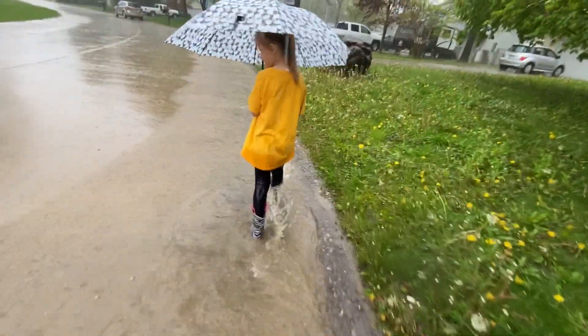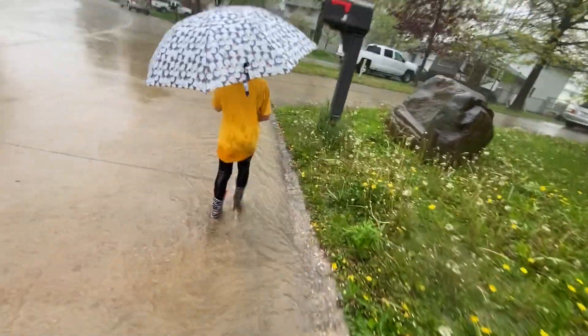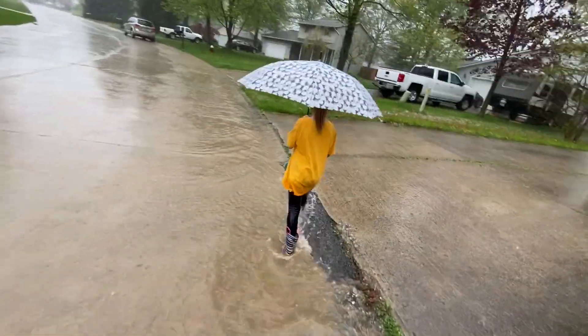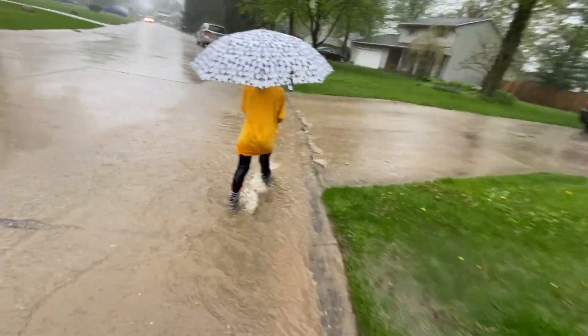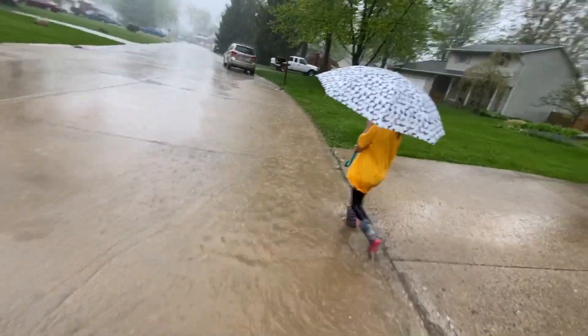She's soaking wet. Rain is running sideways — good thing my phone is waterproof. Sometimes you've got to make sure — let's go check our drain again real quick, because some leaves and grass may have floated down there.